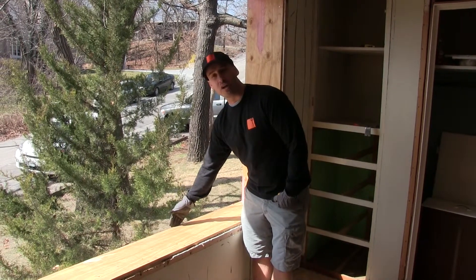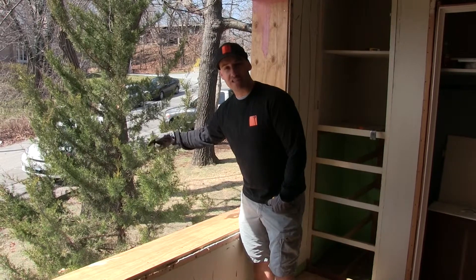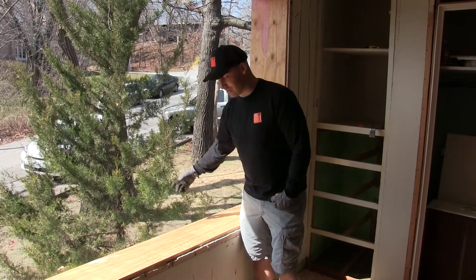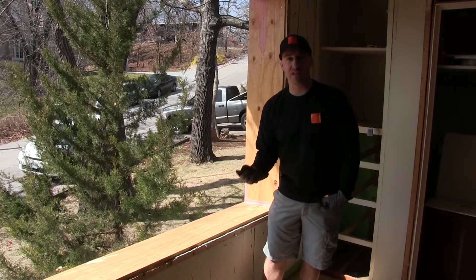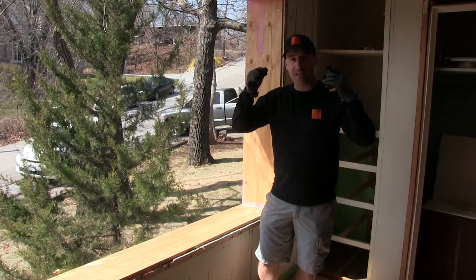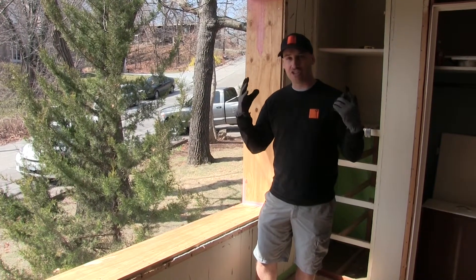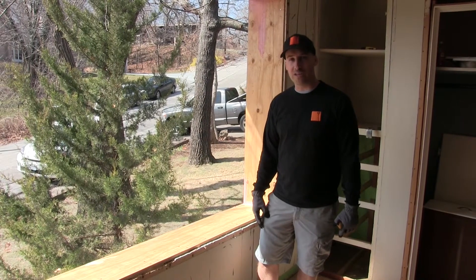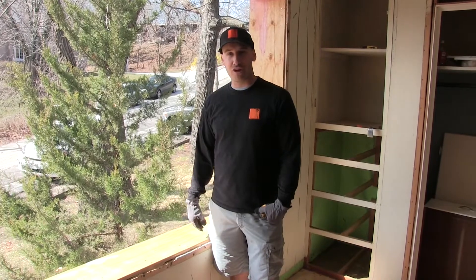If we put the window on the outside, the convection currents of the winds on the exterior will increase heat transfer. If we brought it all the way to the inside, the same thing would happen on the inside. It's much like putting a hood over your head in winter — you notice your face feels a lot warmer because it's sheltered from all those winds and convection currents that would actually make your face feel a lot colder.